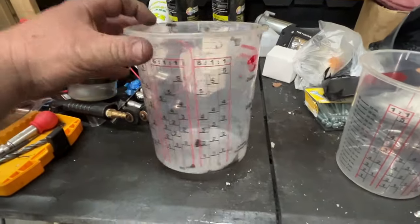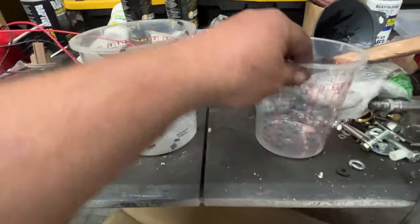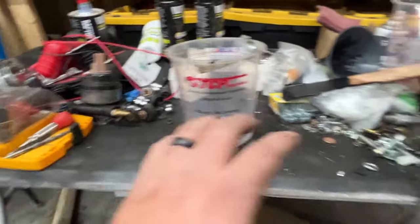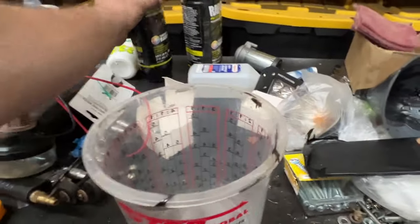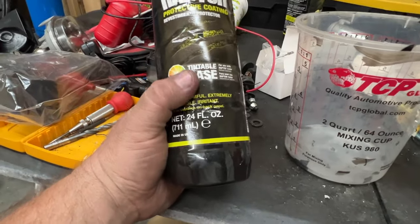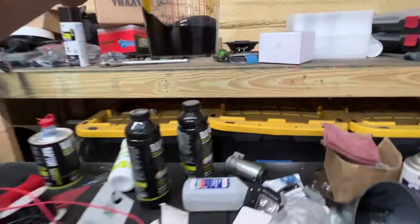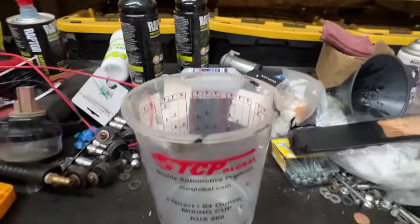All right, so let's make this concoction here. I have a two quart mixing cup here. This is a one quart — I'm not going to use that. This has been my catch-all table for this project this week. The Raptor that I have is tenable, so I need to make that black. I went out to my cousin's house and he gave me some black pigment paint. We're going to mix with this.